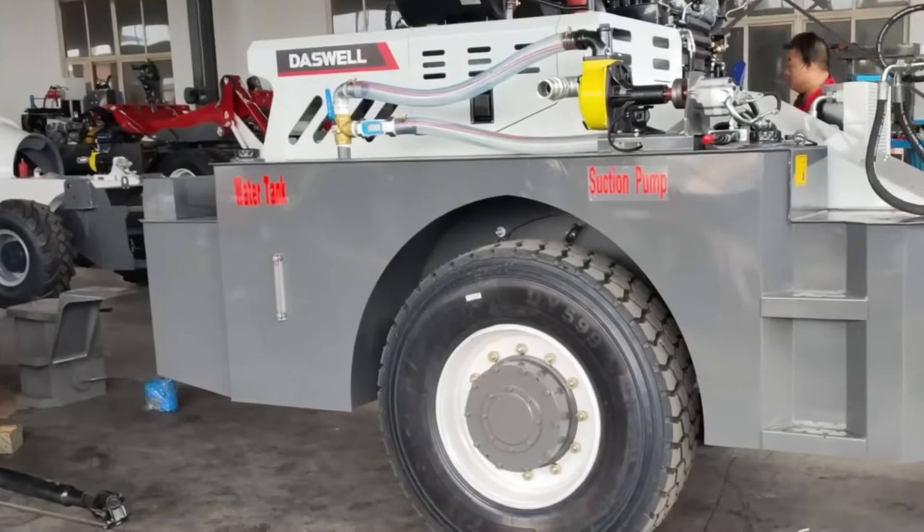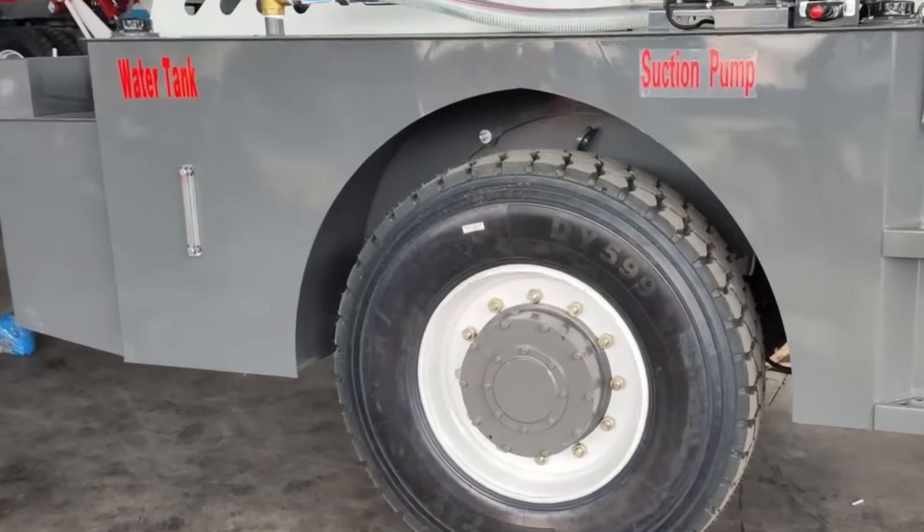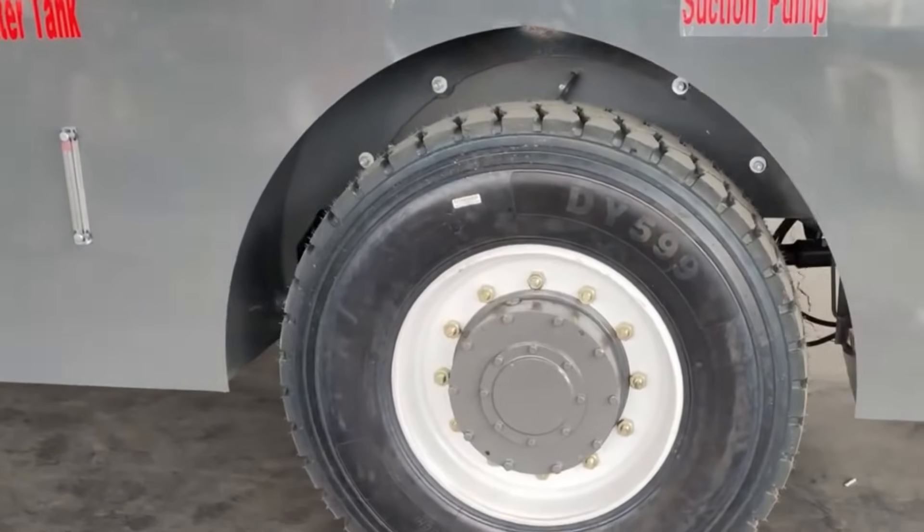Due to transportation requirements, the right rear tire of the self-loading mixer is pre-installed in reverse. After receiving the mixer, please reinstall it.